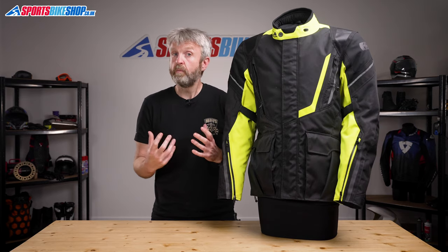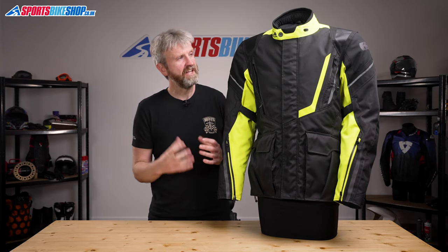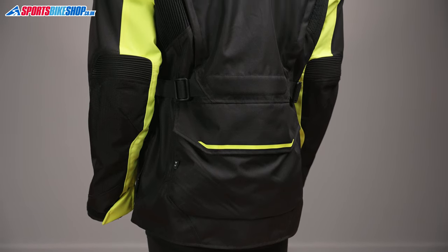The outer for the Montreal 4.0 is made from high-density polyester to provide abrasion resistance. It's reinforced in key areas with rip-stop material, which you'll find at the elbows, the shoulders, and also around the back of the neck.